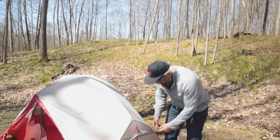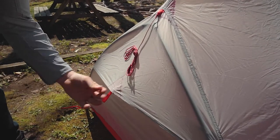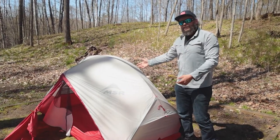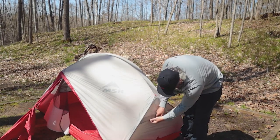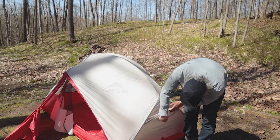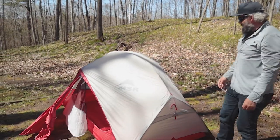Another nice feature on this MSR tent is a vent on both the front and the back. That allows a little extra air to travel up and over the top, keeping condensation down to a minimum. If it's a cooler night and you don't want that, you just fold it up and snug it closed. There's a nice overlap so you don't have to worry much about water coming in through the vent.